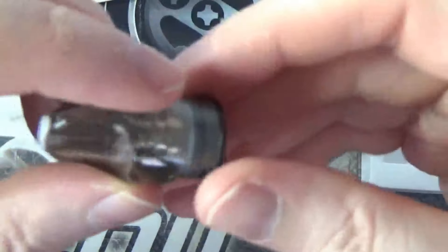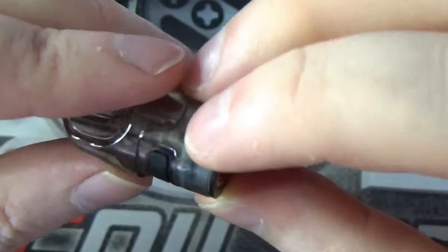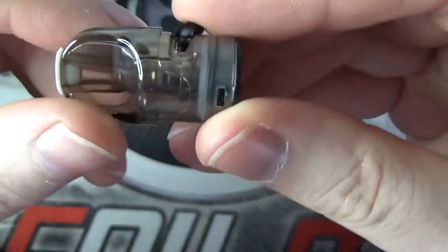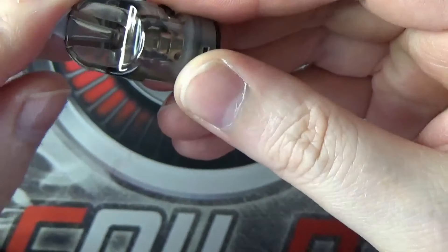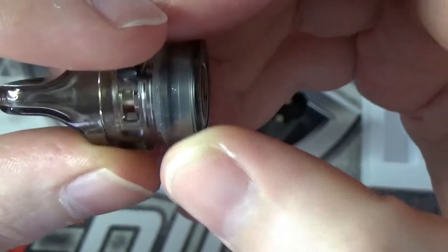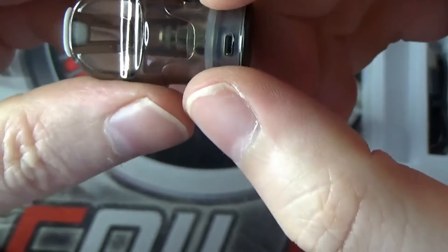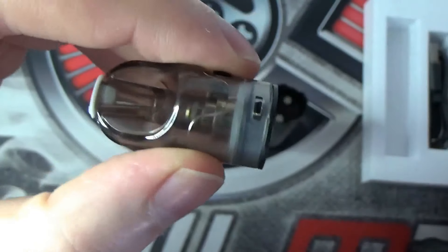To fill the pod up then, you do have a rubber grommet on here. Get that out just like so, then you can fill your liquid in. All the pods do come with this little stopper in there to stop anything getting down into the inside of the mouthpiece. I do wish with these pod systems they'd either give you a bigger slot for filling with your liquid, or two holes - one to let the air out and one to let the liquid in - because it can be a little bit of a nightmare at times filling these little pod systems.